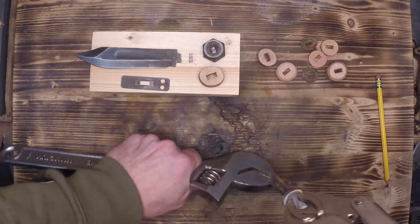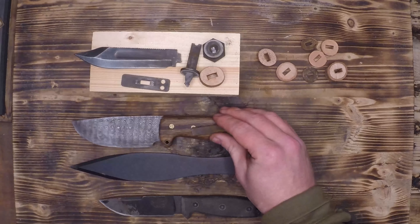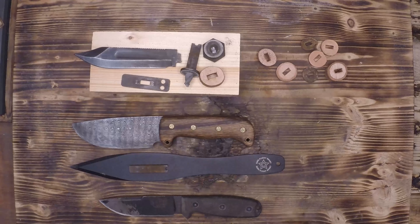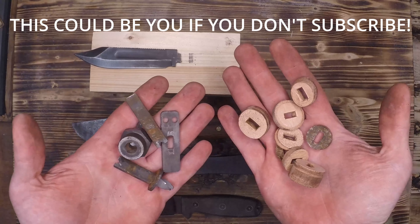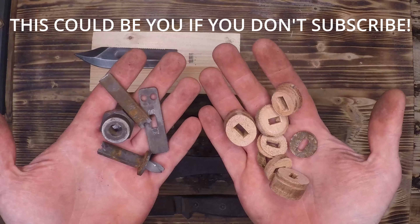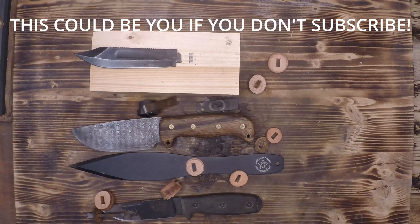Our last defect is that drilled hole in the center of the tang. Usually these are there to hold the scales of the handle on, but with this construction there's absolutely no reason for it to be there. So there you have it — military grade does not always mean quality. Be sure to check out my other videos if you've got more tips and tricks, or, you know, angry rants. We'll see you guys next time.